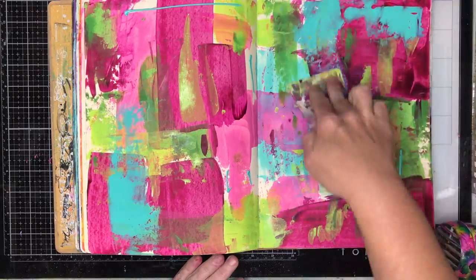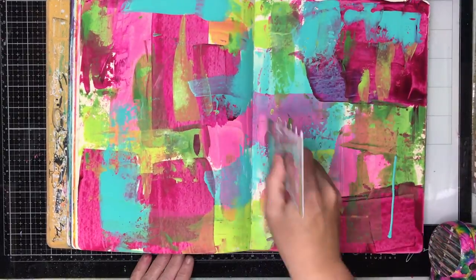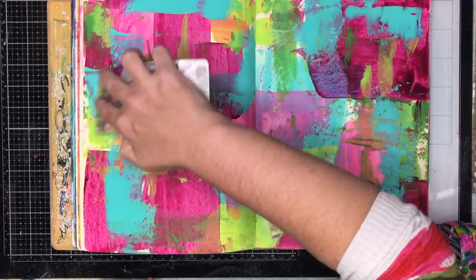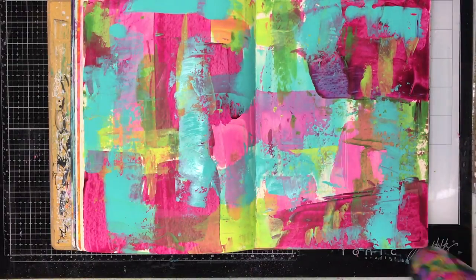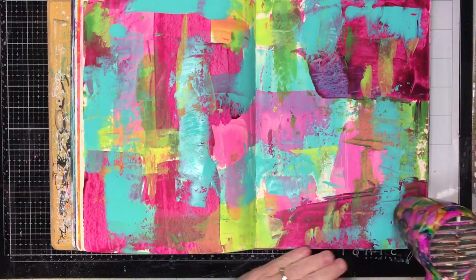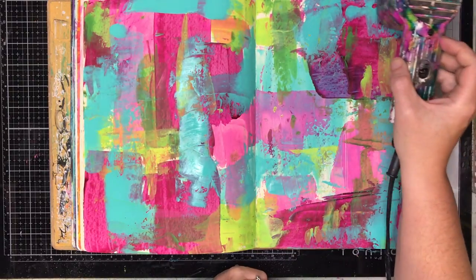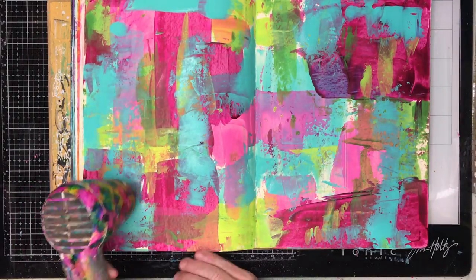If you do get to the end of a bottle, I really encourage you to cut the bottle open because you'll be so surprised by how much paint is actually still in there. I'm just balancing up the colors on this page — that's a great thing about this technique, there's no limit to where you stop or start, so you can keep adding and adding until you're happy with the balance.